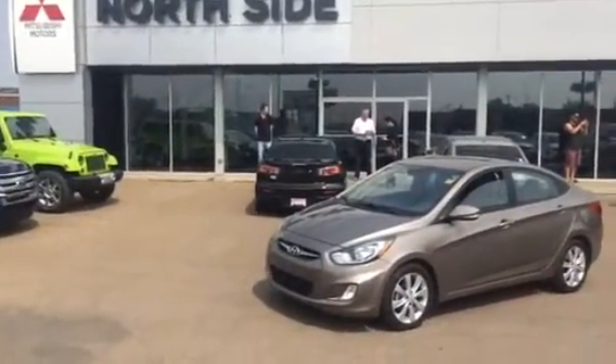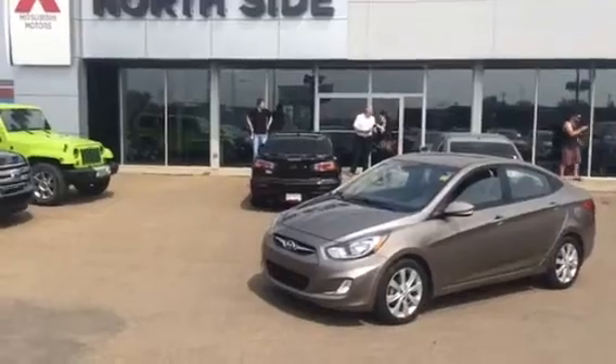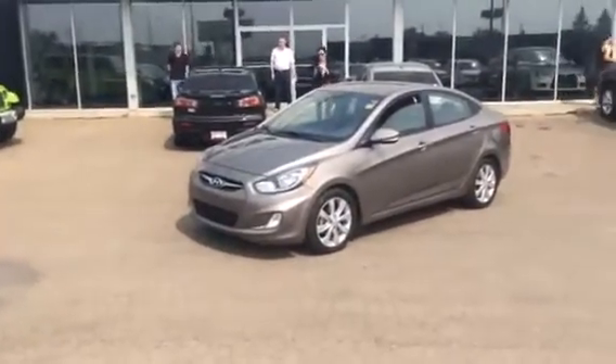Thanks, Brock. If you have any other questions, please feel free to give me a call at 780-479-5700. Thanks, Brock, have a great day.